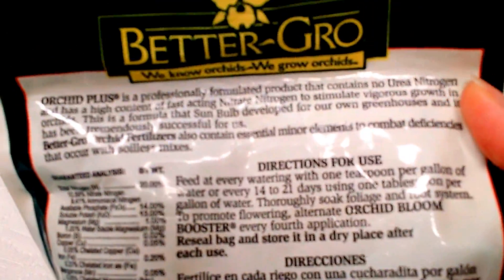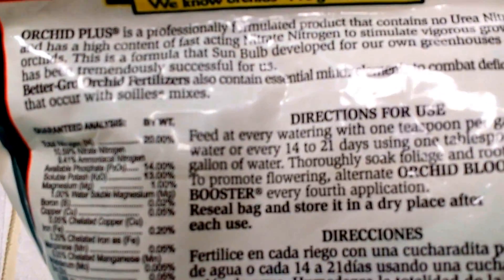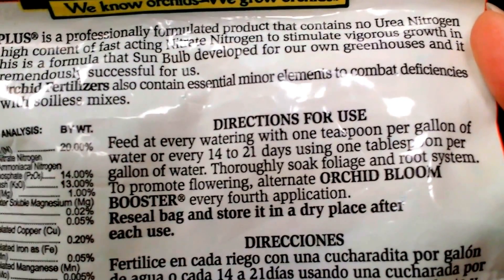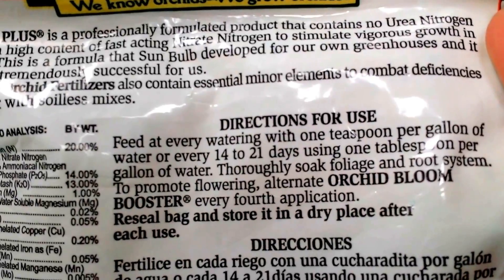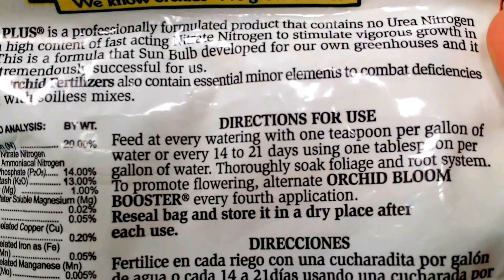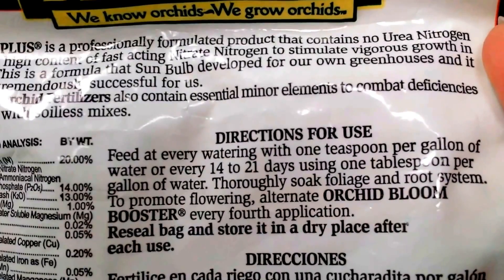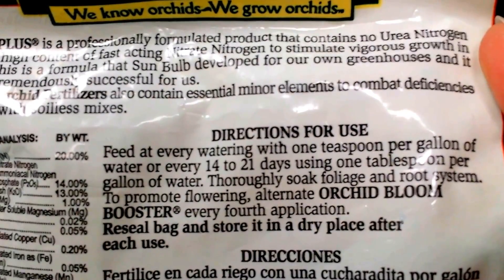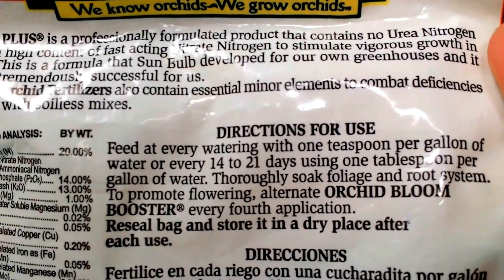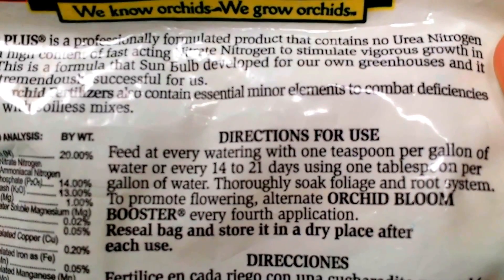Always read your directions each time before you fertilize. You're going to feed at every watering with one teaspoon per gallon, or you're going to use one tablespoon per gallon of water per month. What I do is I use the one teaspoon per gallon — the smaller amount. I do not use one tablespoon per gallon. I did that once and I did not have good results.